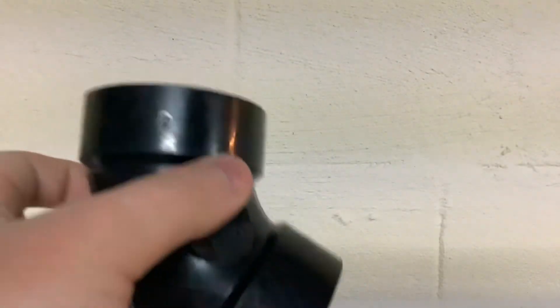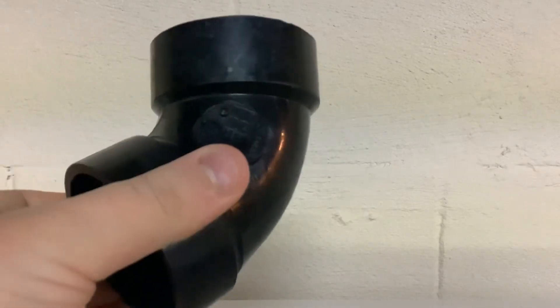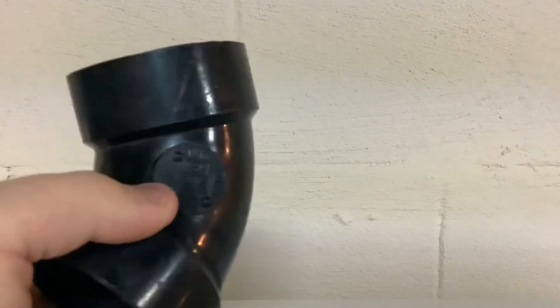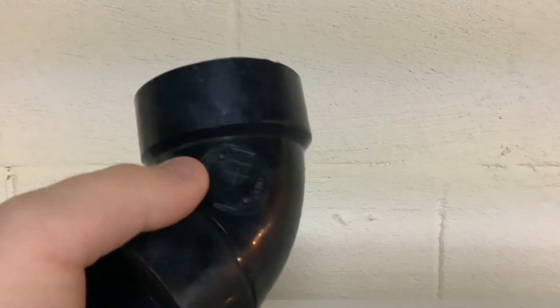I just need two-inch ABS pipe for this fitting, but since this fitting is 55 years old just get a new fitting. It's so old and brittle that if I put it with new work it'd probably fail. I just collect these, so I'm not going to use this.